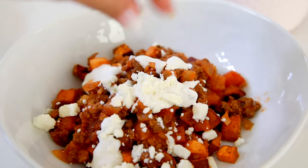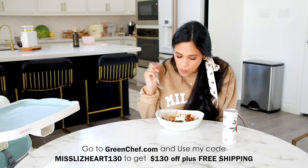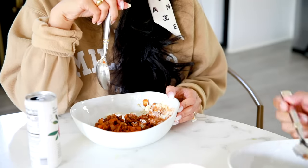Today we made the Middle Eastern beef and sweet potato bowls and they turned out so delicious. If you're interested, I have a discount code — you can get $130 off plus free shipping on your first box with my code misslessheart130. Go to greenchef.com for more details; I'll also leave a link down below.